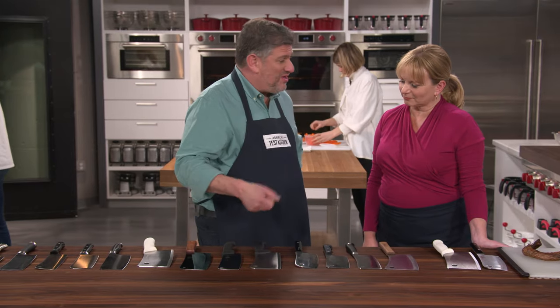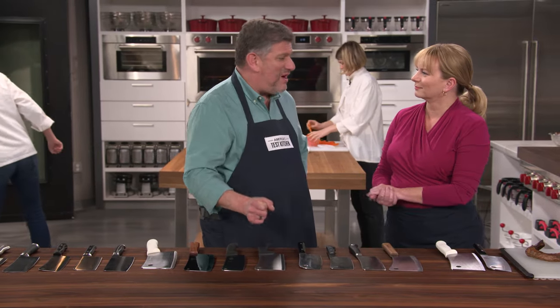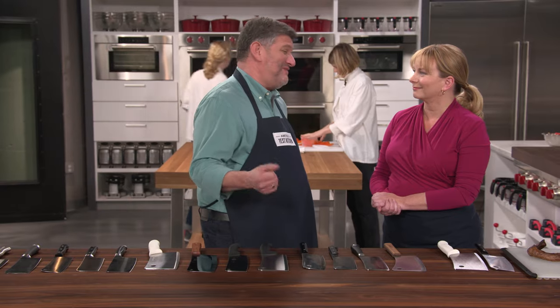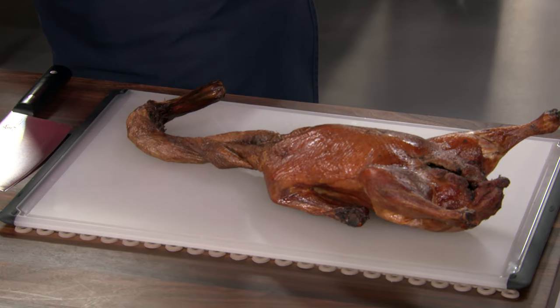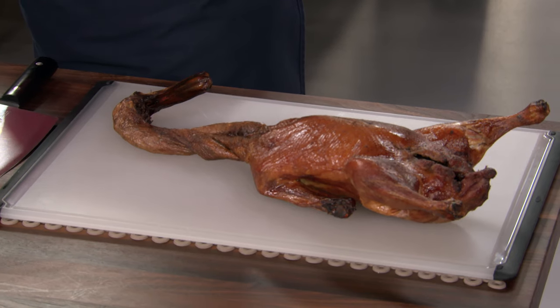Maybe splitting a really hard winter squash like a butternut squash. Also, they're great if you make a lot of stock at home, because you can cut the meat or the poultry into smaller pieces. That exposes bone and flesh for more flavor extraction. You can crush garlic cloves, use the spine of it to crack a coconut — that's one of my favorite cleaver tricks. And you can cut up roasted meats with bones into bite-sized serving pieces.